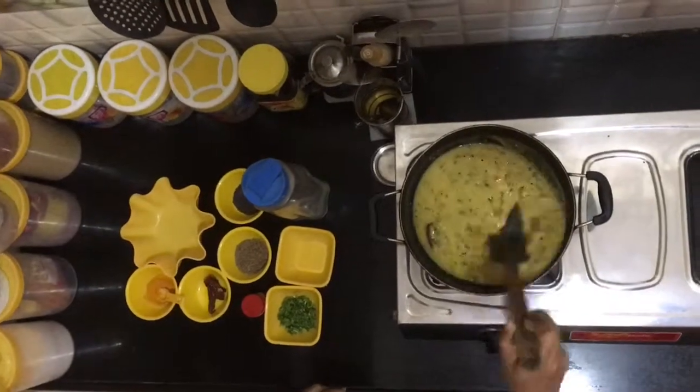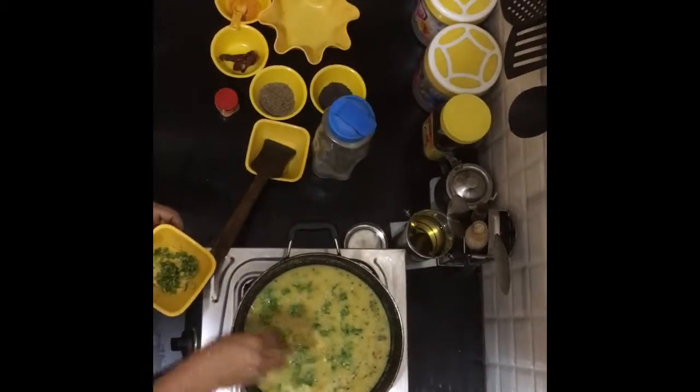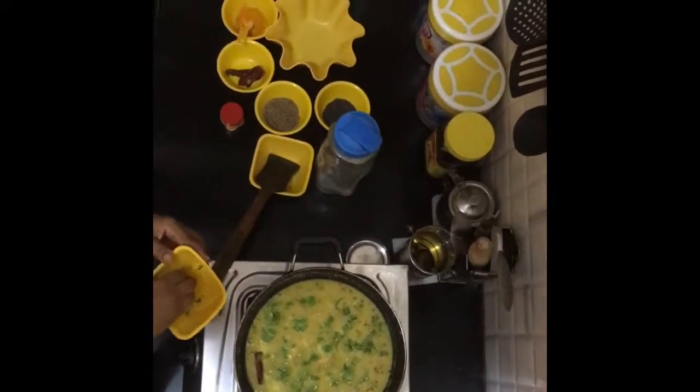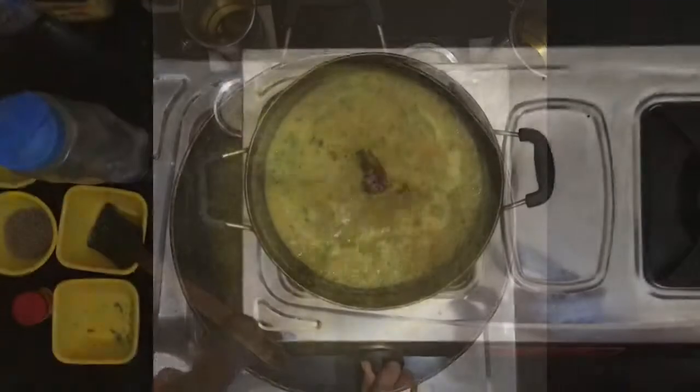Stir till the dal cooks well and add the chopped coriander for taste. Once the dal is cooked it will start boiling. Your dal tadka is now ready — have it with rice or chapati.